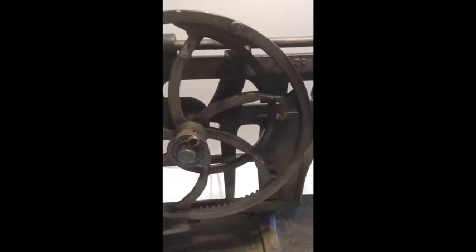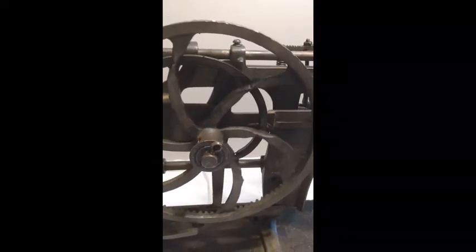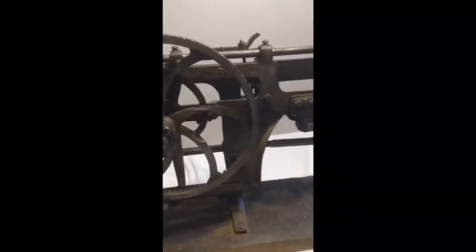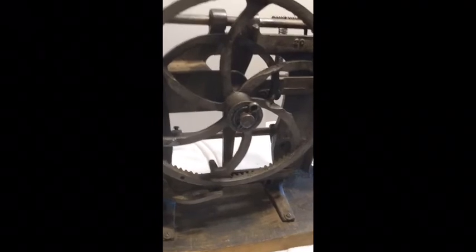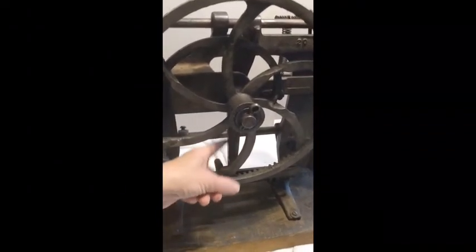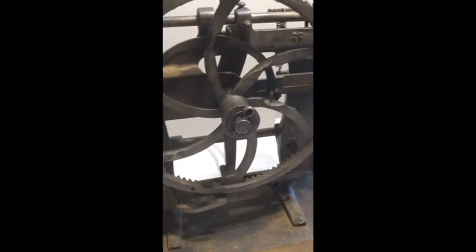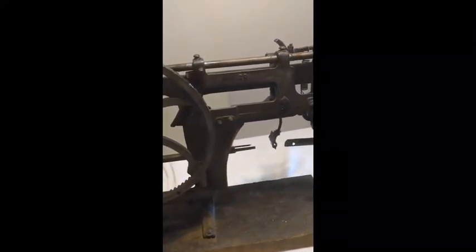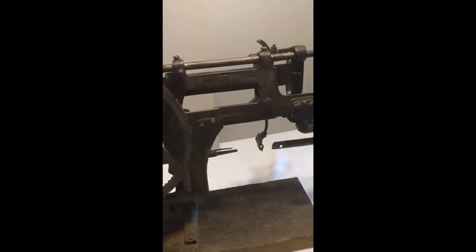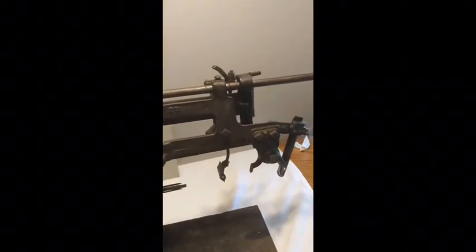So that shaft is following, being pulled over to the left, which is pulling the knife into the apple so it can core it. That same knob is going to hit this bar, which is connected to the shaft, and push everything this time to the right, which is moving the peeler, the razor blade, and the knife out of the apple. And then the apple would fall off into the basket.